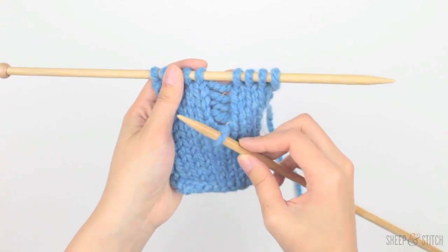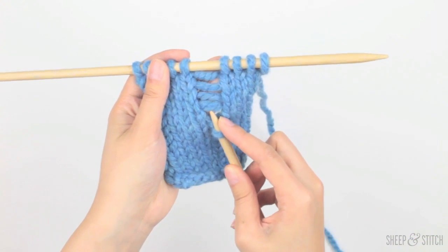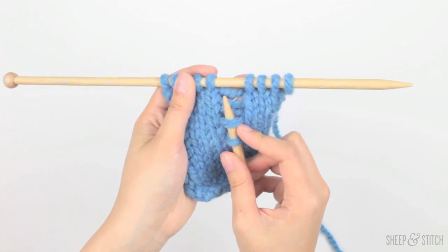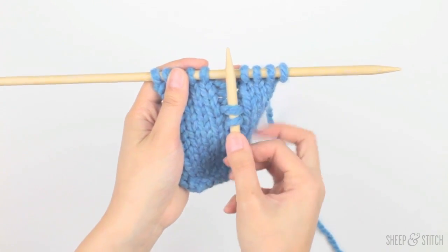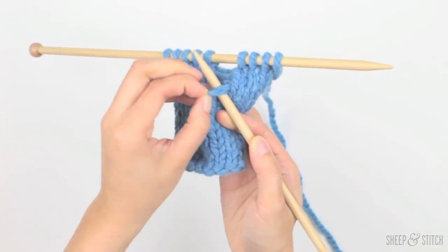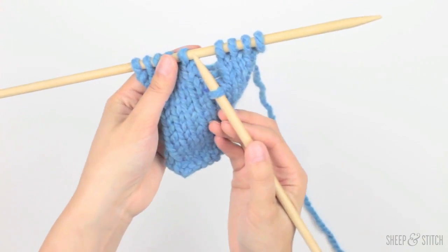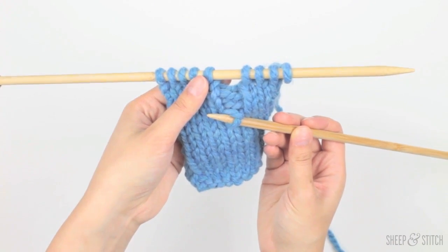So how we're going to do this is I'm going to take my needle that's holding Timmy and bring it underneath one of these ladders — the one at the very bottom. So now I've got Timmy here and I've got the ladder here, and I'm just going to take Timmy and bring him over the ladder rung. So now Timmy has climbed one ladder rung — he's getting closer to his family.